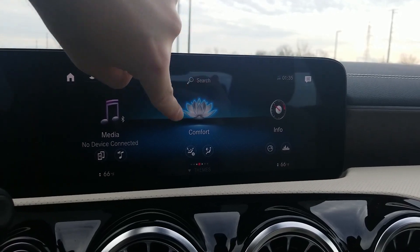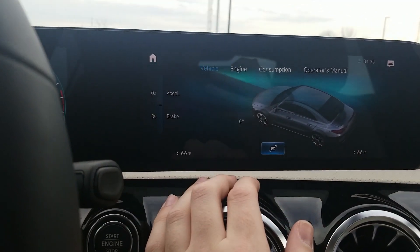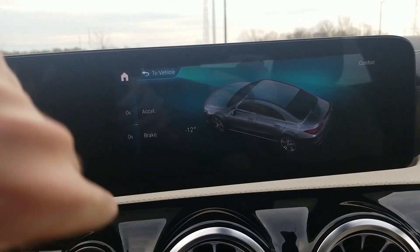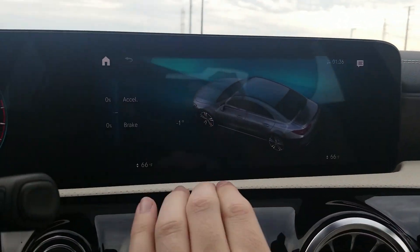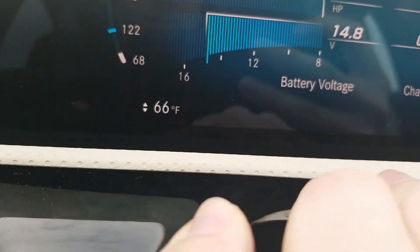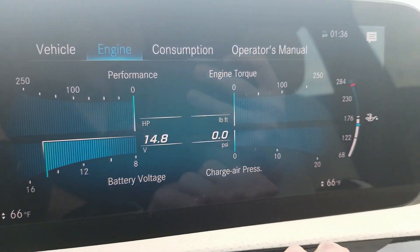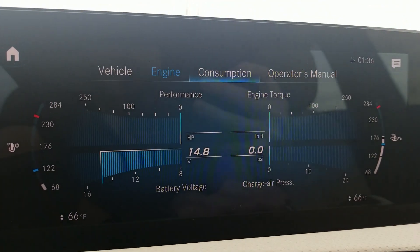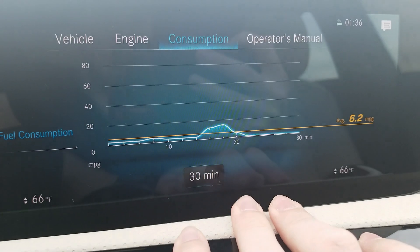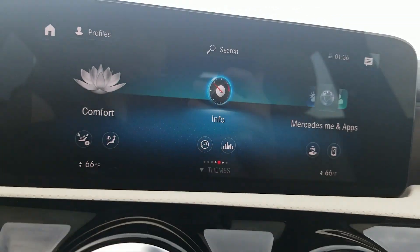Info menu — we have vehicle information: acceleration and braking displayed, with a full screen option. You also have your turning angle — it works right when I turn the steering wheel. Back to vehicle, check out engine: performance, horsepower, engine temperature, battery voltage, boost, torque, transmission temperature, and change in pressure. Consumption: you can see how much over time — 10, 20, or 30 minutes. We also have our operator's manual, presets, and apps including a browser with URL, bookmarks, exit, and settings. And smartphone integration and the Mercedes me app are here.